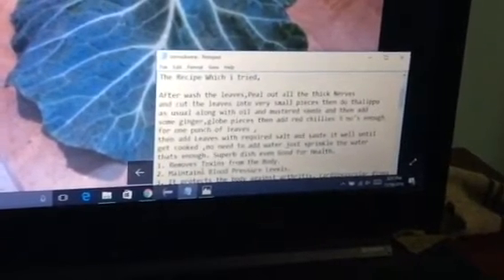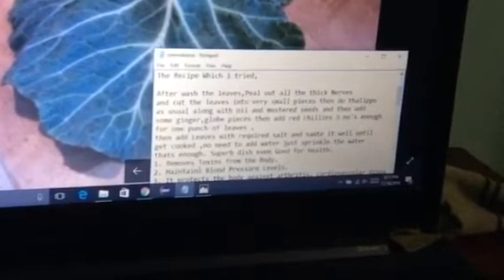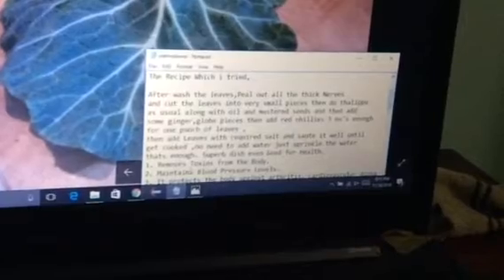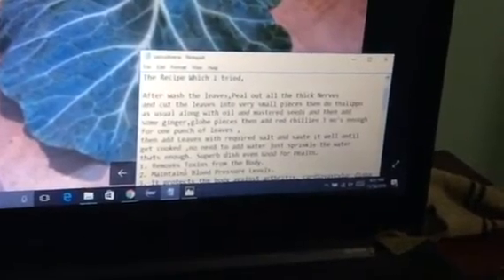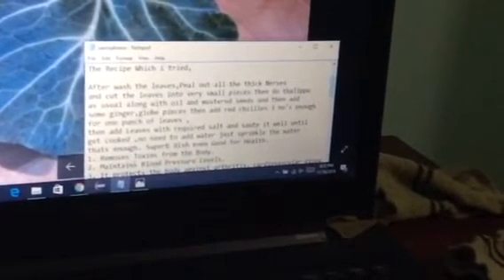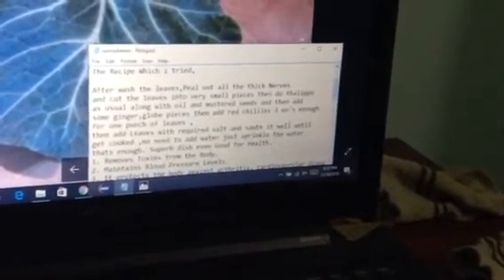The taste will be very good — a superb dish that is also good for health. It removes toxins from our body and maintains blood pressure levels. It protects the body against arthritis and cardiovascular disease, and it can even help prevent cancer.